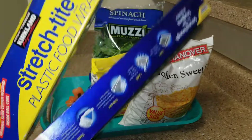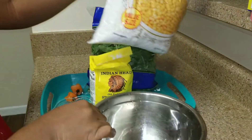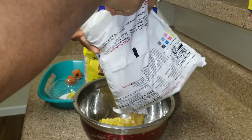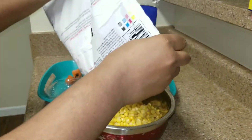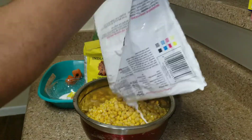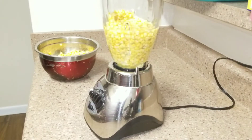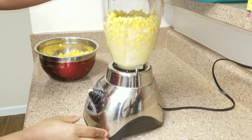I use this to grind the koki corn because there's no plantains, so I'm just going to put the corn in the bowl. This is the frozen corn, so you have to let it thaw by itself. Okay, I'm just going to blend it.